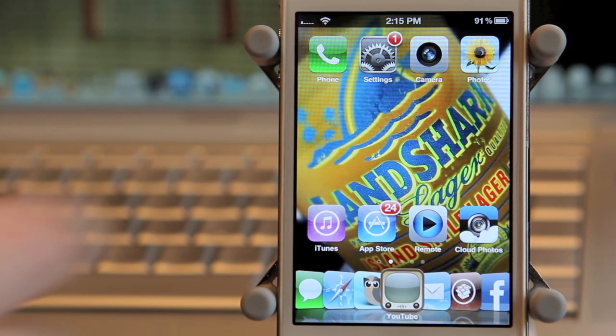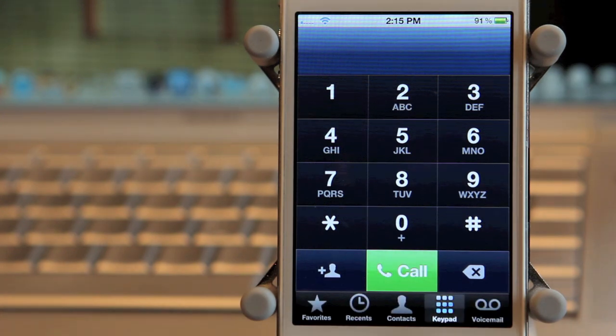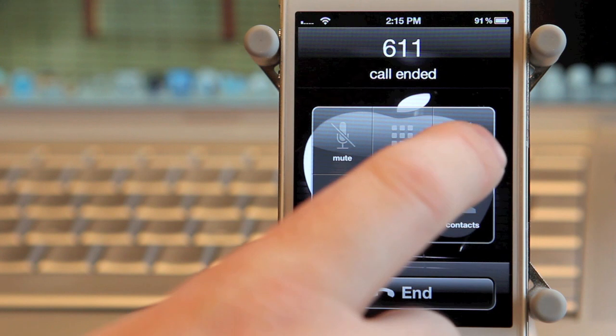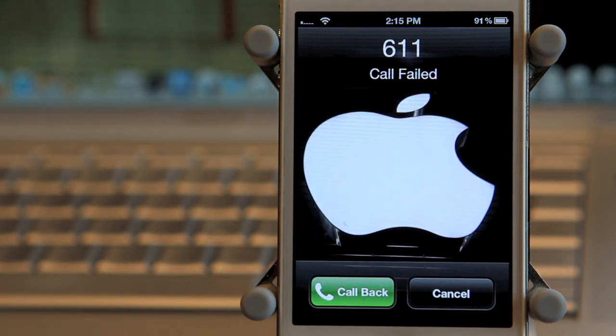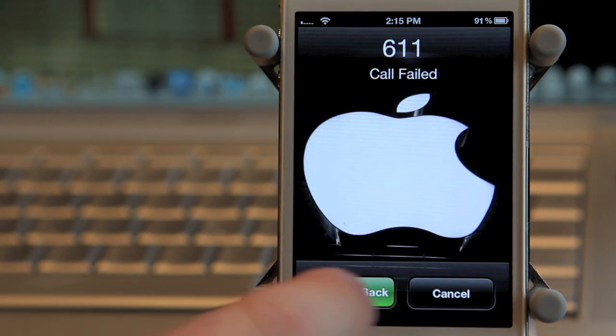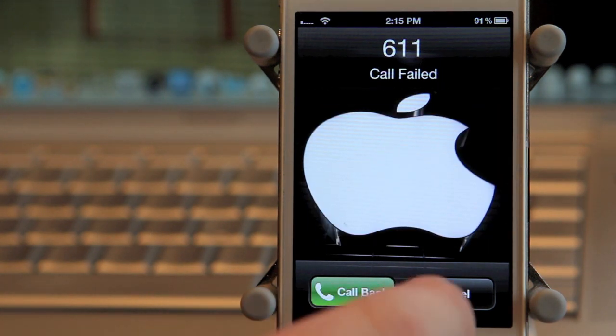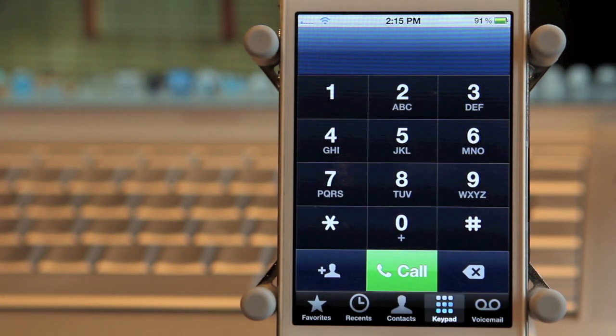So what I'm going to do here is prove it a little bit more. I'm going to tap on the phone, dial 611, hit call, and we're going to see that the call failed. One more time I'm going to hit the call back button and once again the call has failed. So as you can see the Bell SIM does not work.